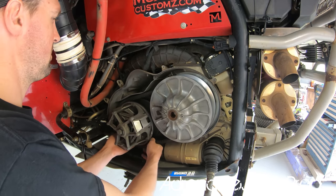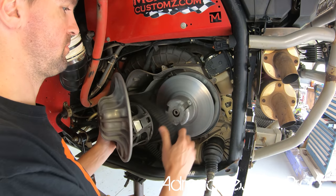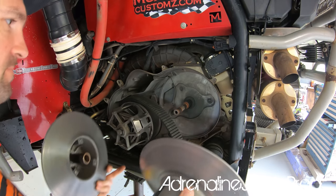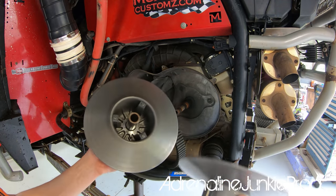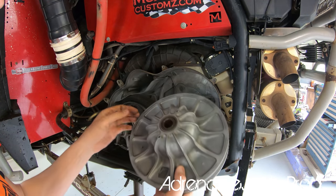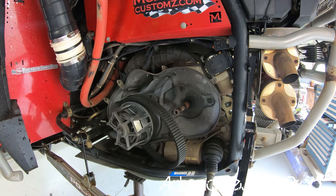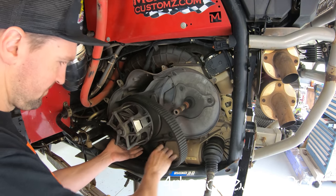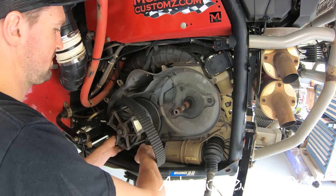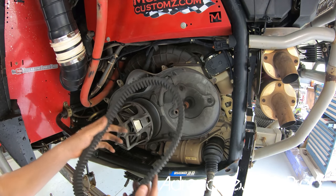With the secondary loosened off, pull it apart nicely into two pieces — there's a lot of belt debris and wear residue in there. The belt slips right off. This belt is pretty worn out and has definitely seen better days, so we'll set it aside and pull the primary.